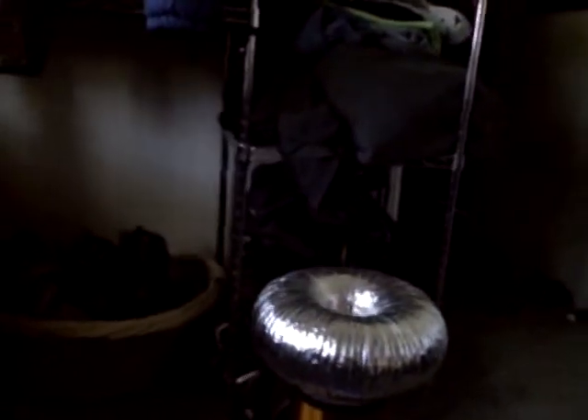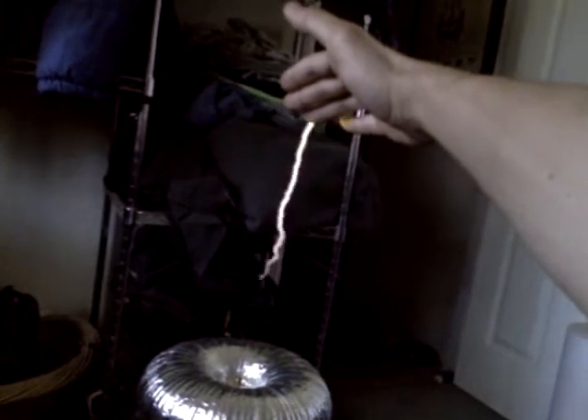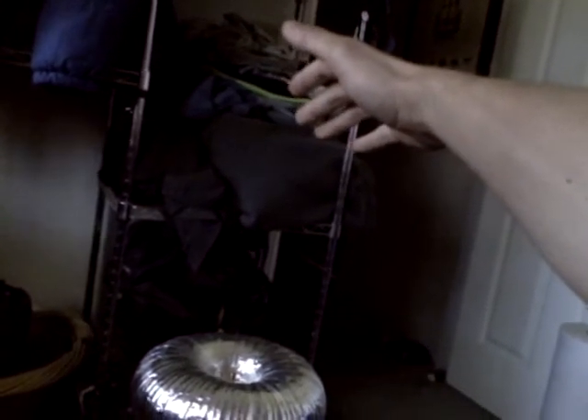Let's have a little more fun with it. You can see that when it actually does hit the correct interrupter pulse, it produces a really long, straight spark. Ow! That's so cool. Tingly.